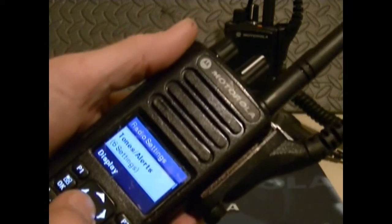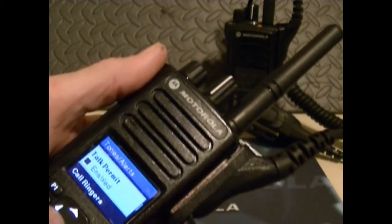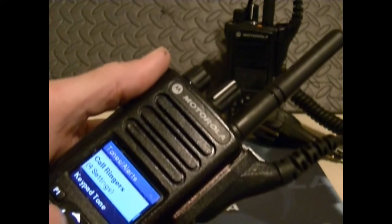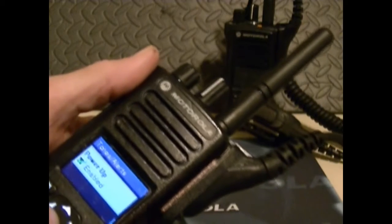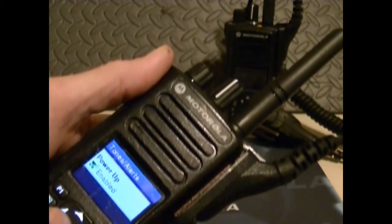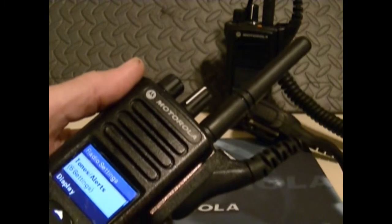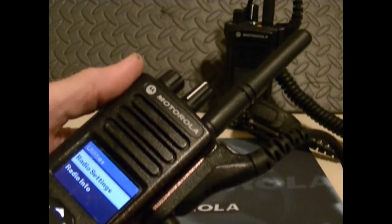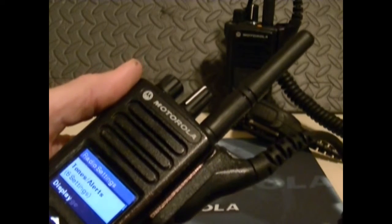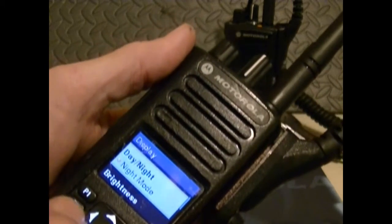We've got six sets of tones and alerts — six settings you can choose from: talk permit, recall ringers, keypad tones, volume offset, power up, and call tones. The display has four settings, and it's got a day and night mode.